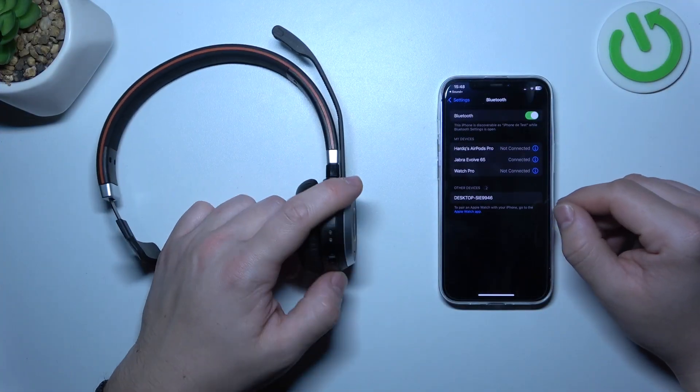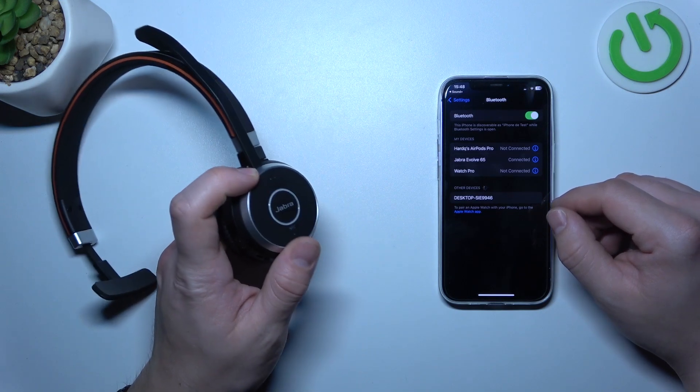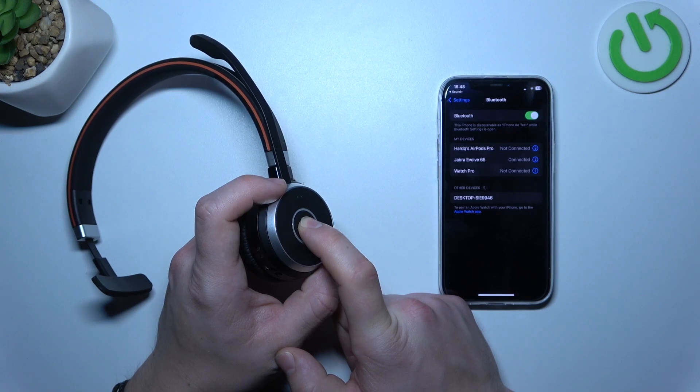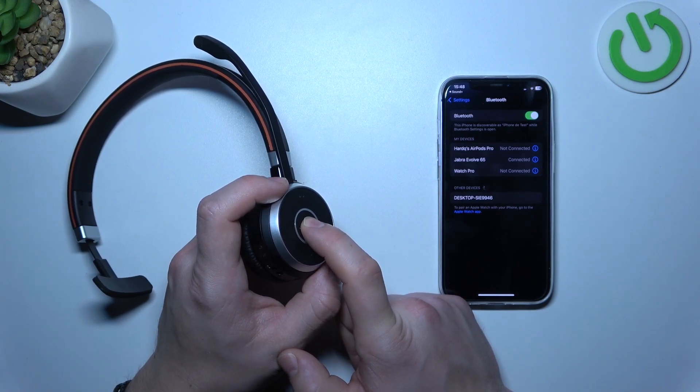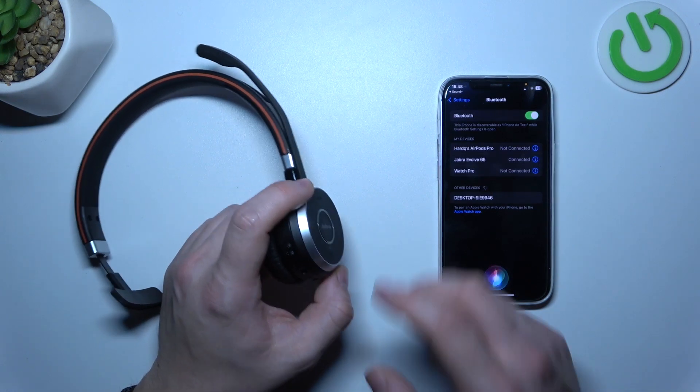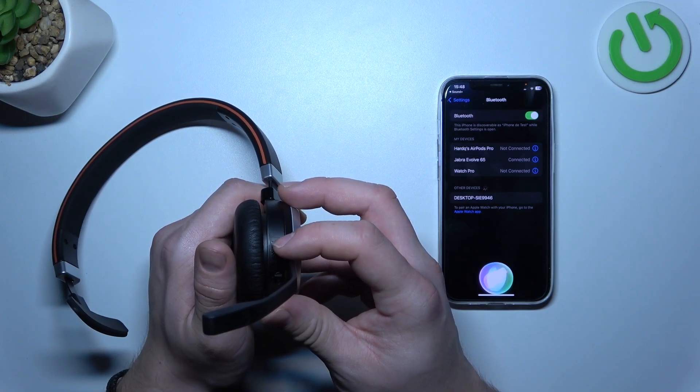In the beginning, make sure that your headphones are turned on, and now press and hold this button for two seconds. What's the weather like tomorrow?